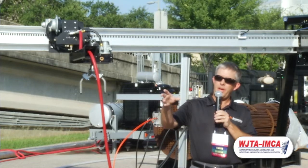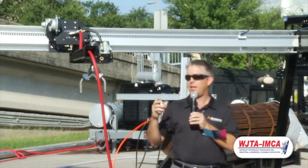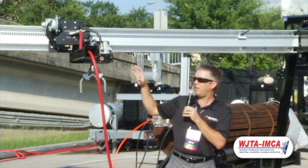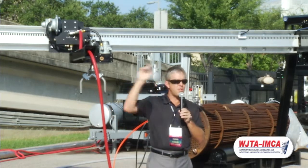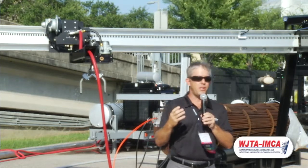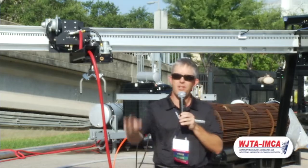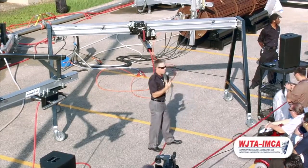Rollin here has the control panel. We've got it set up with just one air valve, but it's very important to understand that in the true field application, you can independently run the speed of the rotation of the bar head as well as the traverse speed of the tractor. This is a way that you can really optimize your cleaning capabilities. Having that independent control is absolutely critical, especially when you're going to get into the 40,000 PSI.